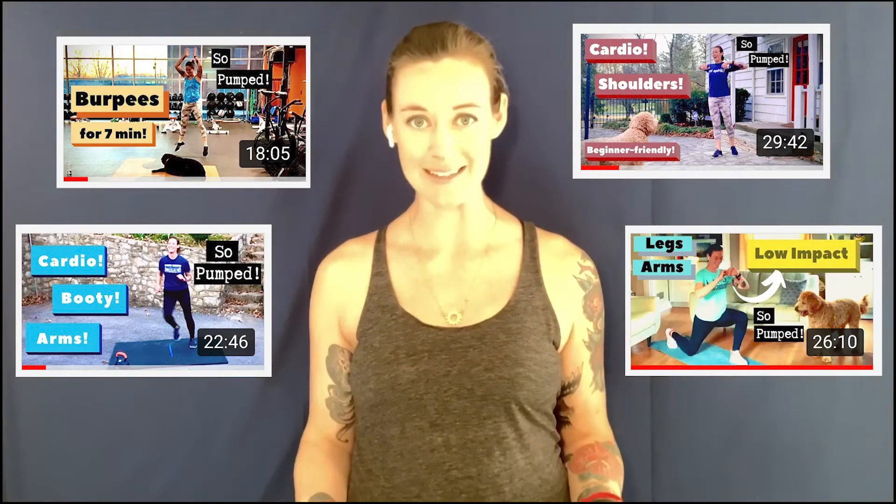Do I have some sort of bias against bicep curls? No. I have a bias against wasting time. The folks who do So Pumped workouts are busy people — stay-at-home parents, students, people who work long hours who don't have time to make it to the gym. They need to get from zero to finished with their workout in around 30 minutes.